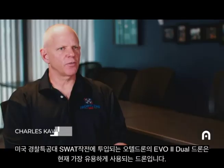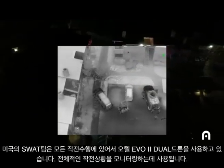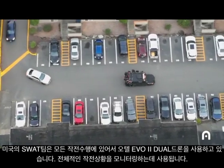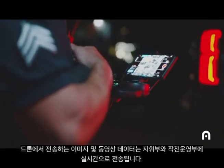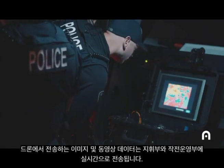The most useful situations for the EVO Dual are our SWAT operations. We utilize it on every SWAT mission we do, at a minimum as an overwatch platform, because we broadcast that signal back to our command post and our operators also have access to the broadcasted signal.